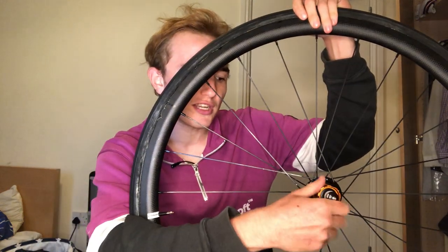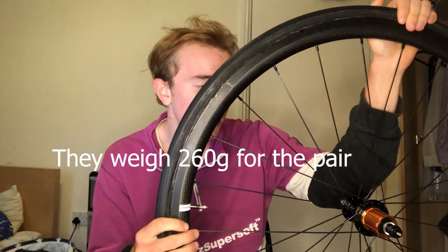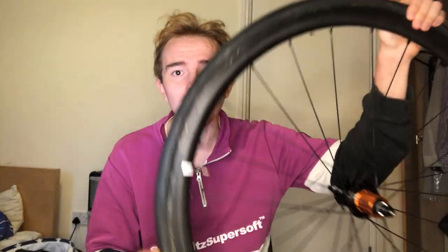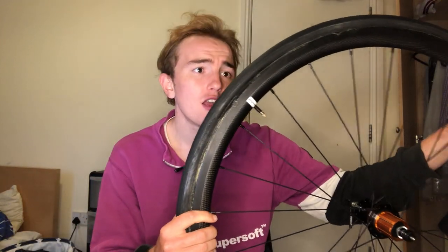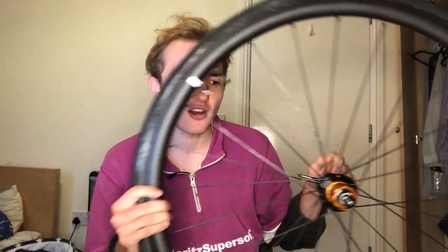These have Bitex hubs, which everyone seems to say are quite good — basically light, they do the job, nothing too special. They came with quick release skewers, though I have lighter ones I'll use instead. They also came with brake pads. I'm not sure if I have to use them — I might test what the existing ones do on these rims.